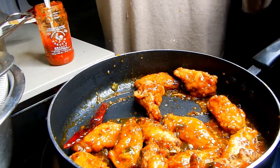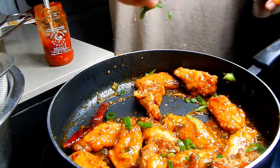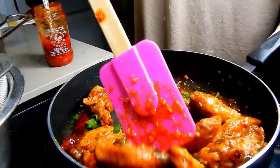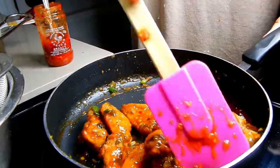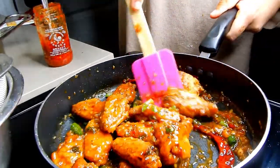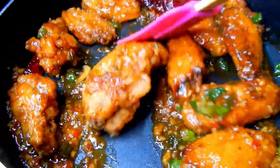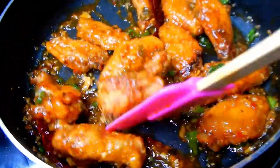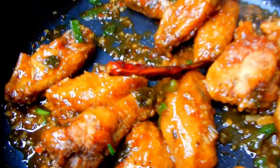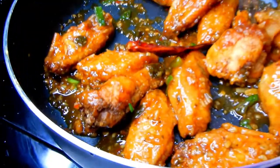I saved some sauce for my baked chicken which I'm going to make a little bit later. I'm going to add some of that scallion we saved earlier and give it a nice toss. That color — ooh, that looks so delicious. I'm just going to clean it up.